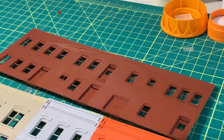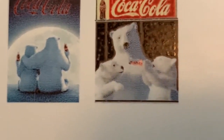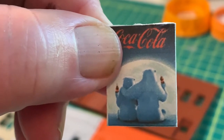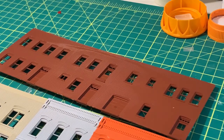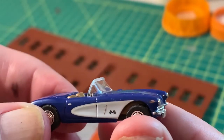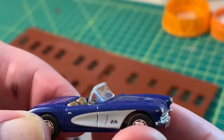One thing I did print out — not as decals but as actual prints — are these two Coca-Cola polar bear signs for the Veronica tribute. I've mounted them and they'll be on a little A-frame sidewalk signage in front of the Soda Fountain. We've also got an HO scale of Veronica's purple Corvette that'll be parked out front, and I'm looking for a red Jeep online to park in front of the photo studio.